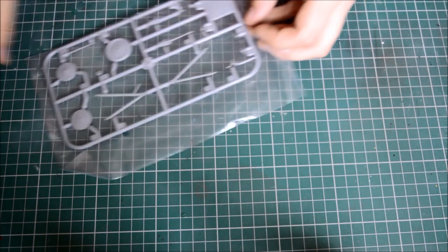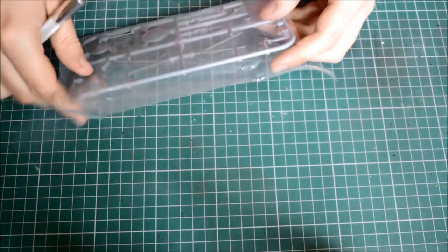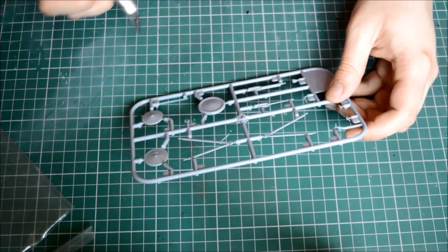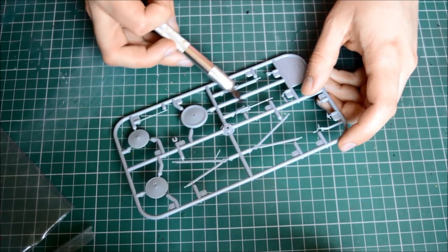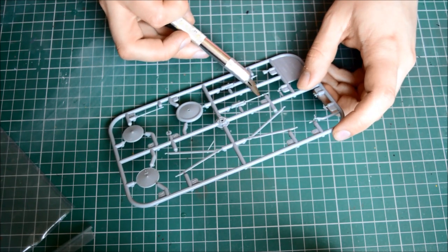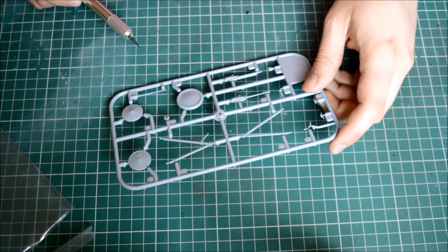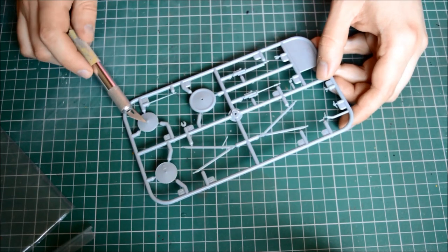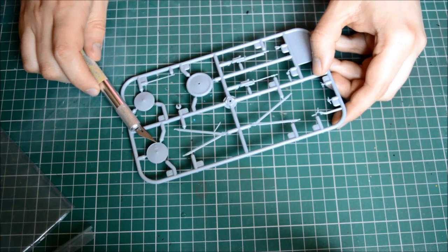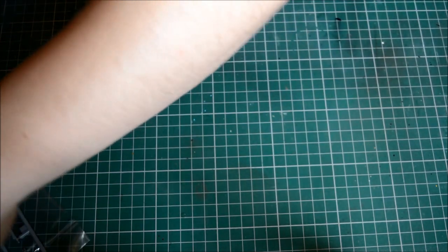Next sprue - this is a duplicate so we'll just review one of them. This is your wheels, framework, and Spandau gun parts. You get two sets of Spandaus: one is solid plastic and the other has a very fragile metal barrel going through, and you wrap the cooling jackets from the photo-etch around it. There are also plating options for the wheels - you have the choice of metal plates or fabric. That's a nice touch.